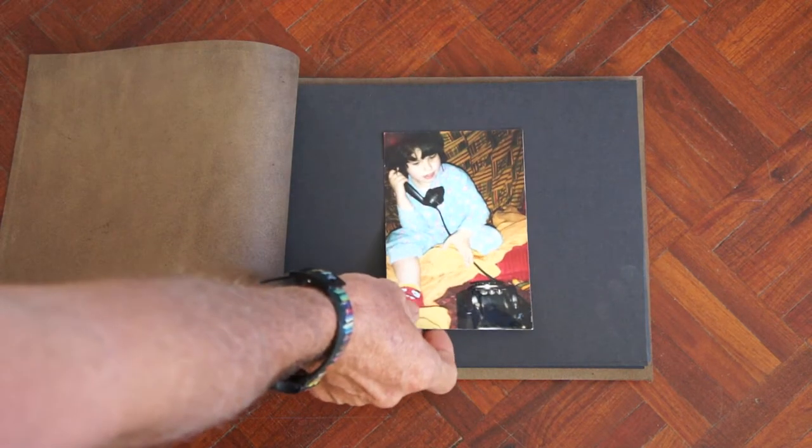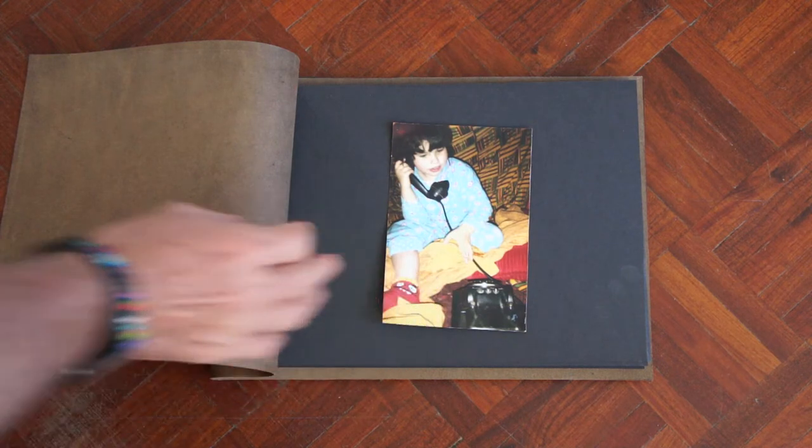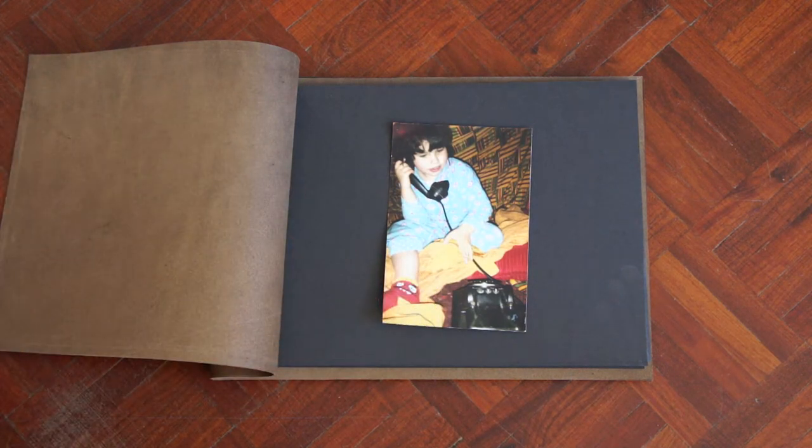We can just see what it looks like if we have a picture on here. You can put the picture in either with double-sided tape or with little corners.